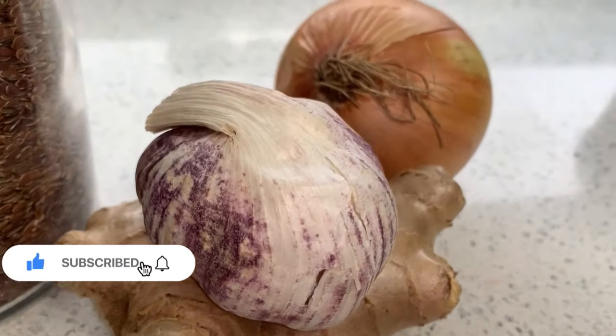I actually used the ginger, garlic, and onion juice on my scalp and the stimulation I was getting was legit. These three are powerful — garlic, onion, and ginger are super powerful if you want to thicken your hair in no time. Garlic is rich in vitamin C and also boosts collagen production, which helps both hair and skin.